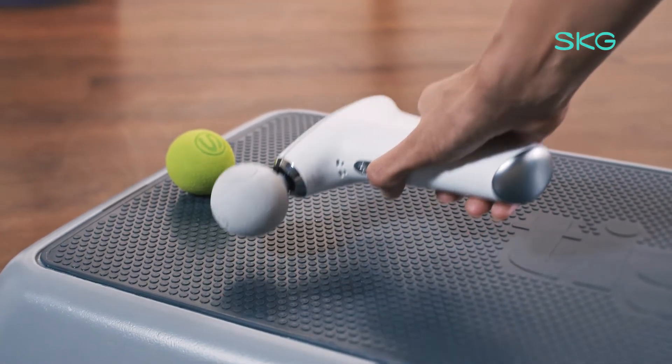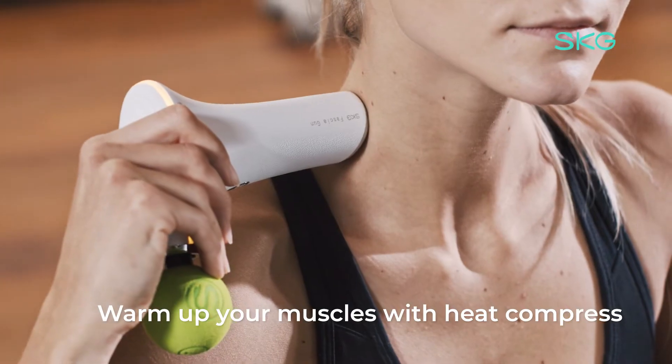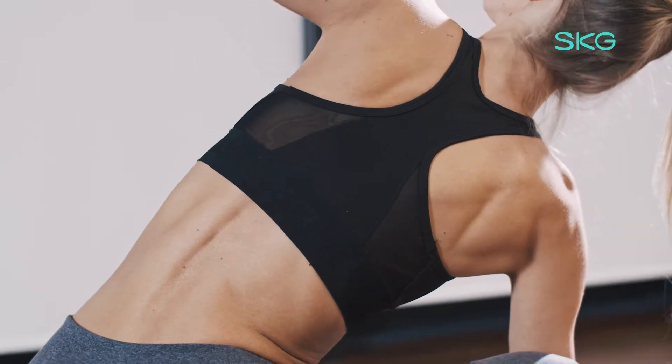The SKG F5 Massage Gun is the world's first fascia gun with a hot compress function that helps warm your muscles before your workout.